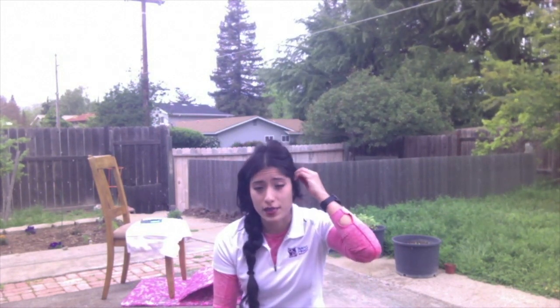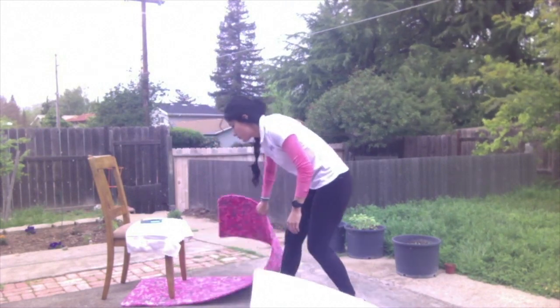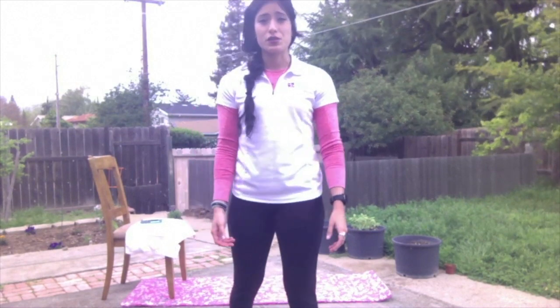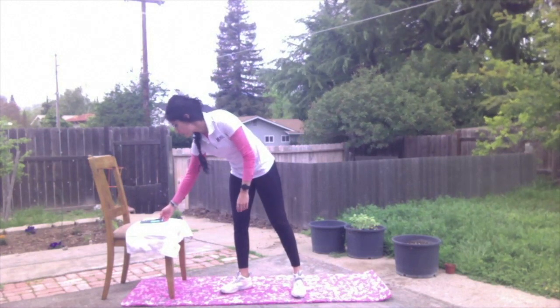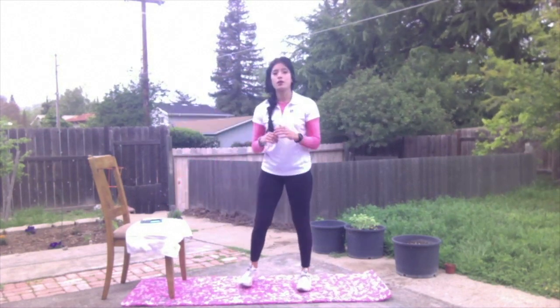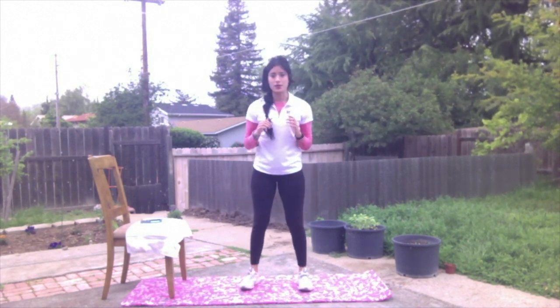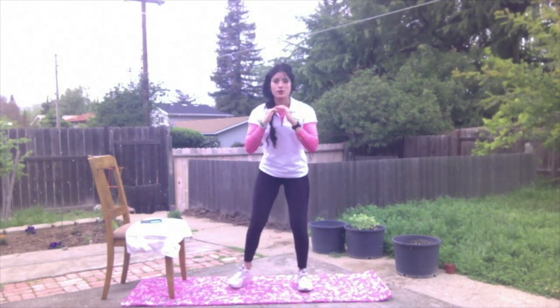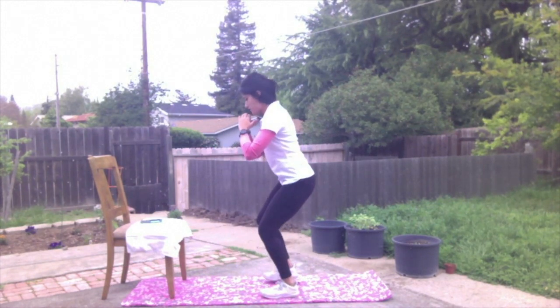Let's get into our actual exercises. We're going to have three for the first block. I have a timer on my phone set for 45 seconds on, 15 off. Our first exercise is squats — narrow to wide. Chest up, keep shoulder width, weight down in those heels. For our squat, narrow to wide, stepping out with one foot.